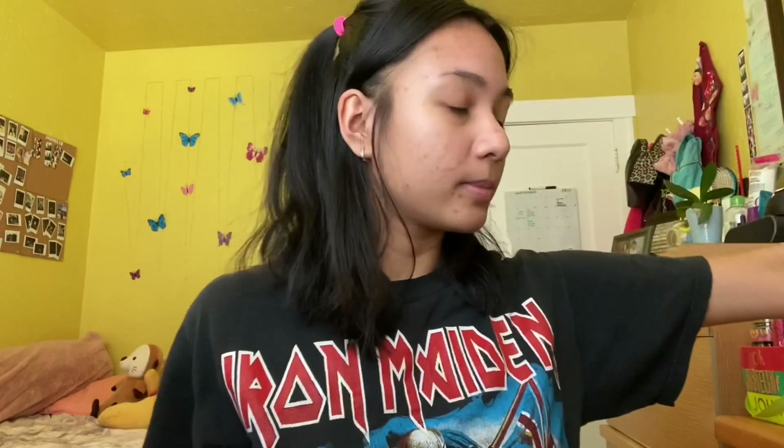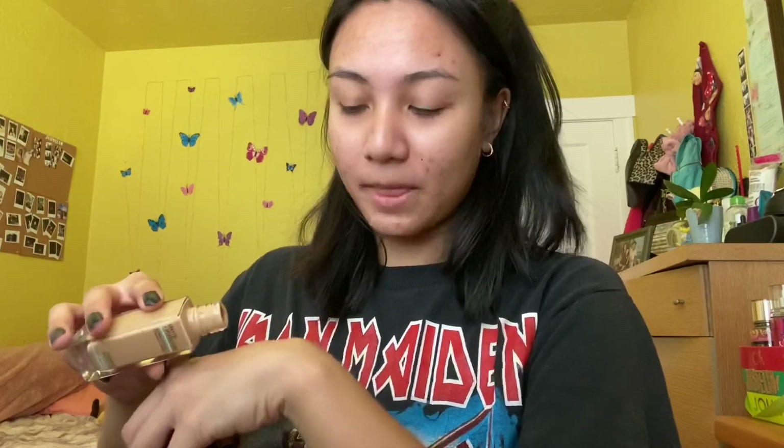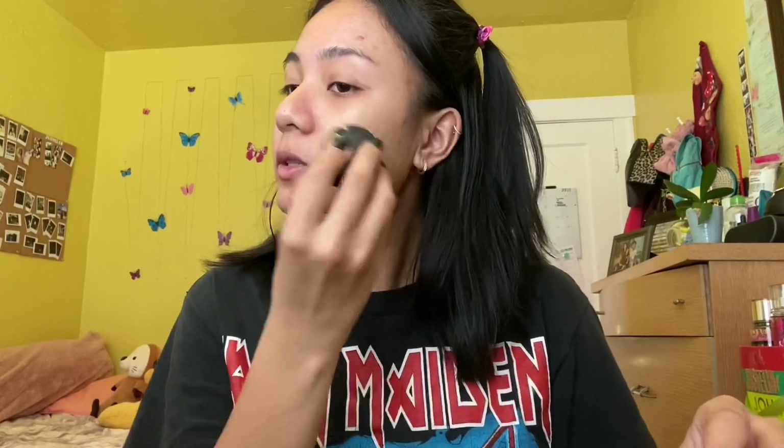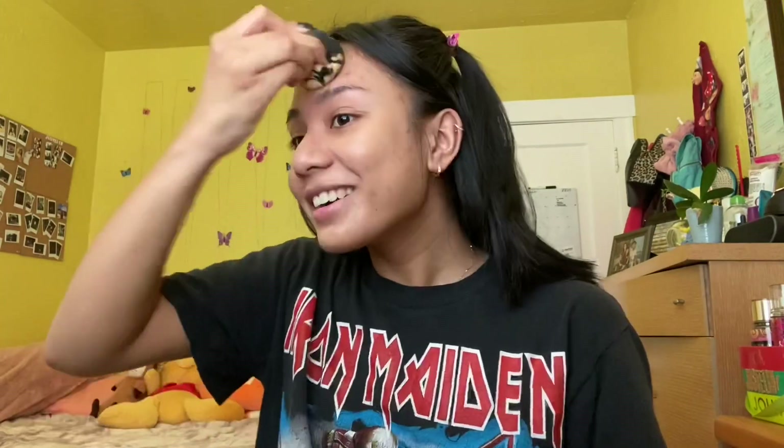Alright, next I'm going to do my foundation. I'll be using Maybelline's Fit Me. I'm going to spray that bad boy. I haven't opened it yet because it's new — I've just been using BB cream most of the time because I like it. I'm not gonna put too much. Just cover my face. This is actually my skin color — I'm surprised I got the right color because I kind of just guessed.